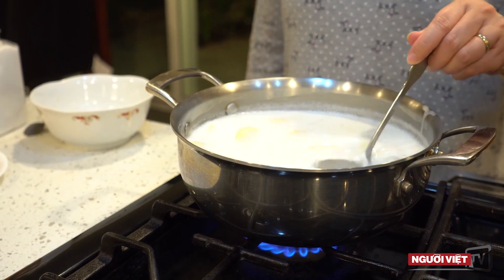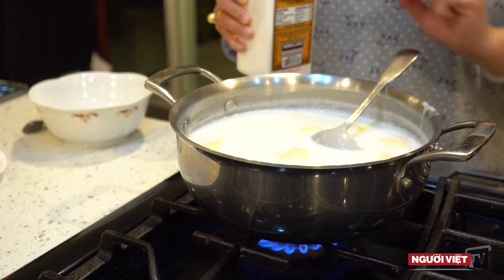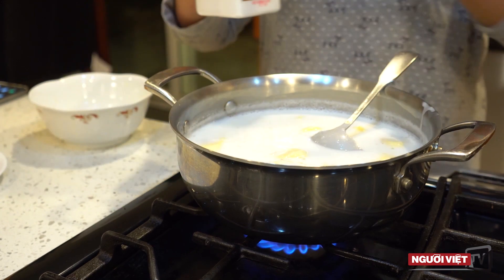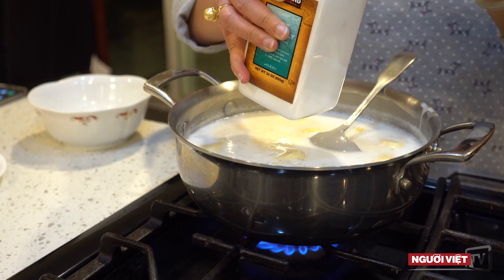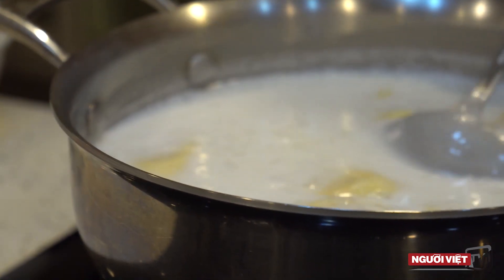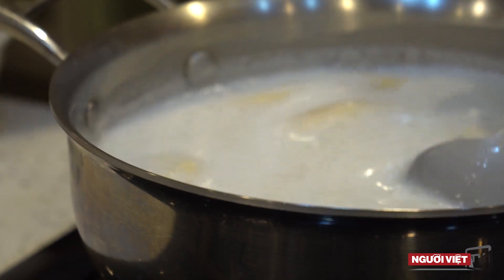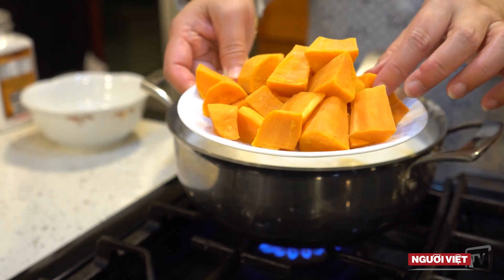Once I put this, I put it in the middle and heat it for about 1 to 3 minutes. Then we add half a cup of water. We are using about half a cup of water, and we will cut it.